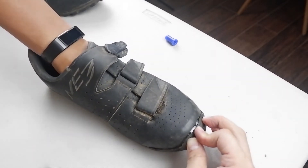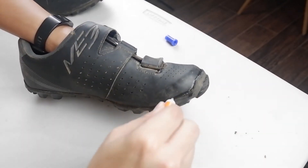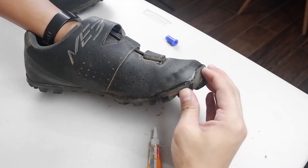The next day I used it. It held. I got to ride with it again, and still, it looks okay.